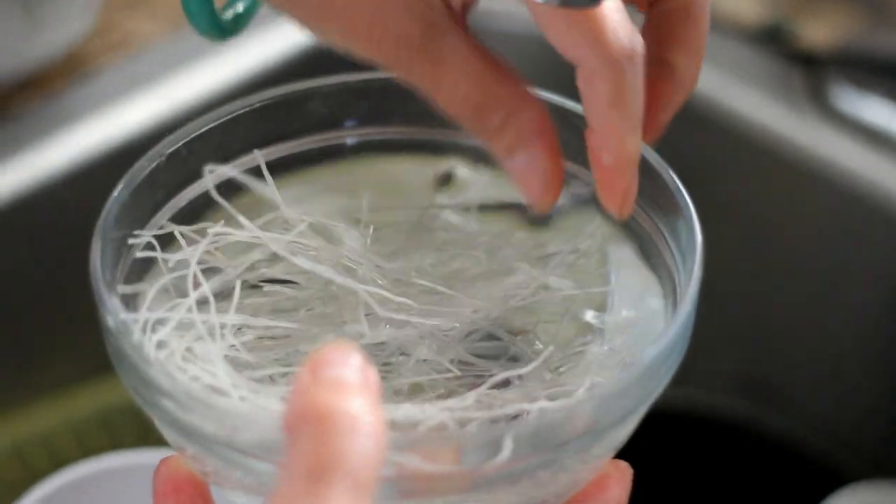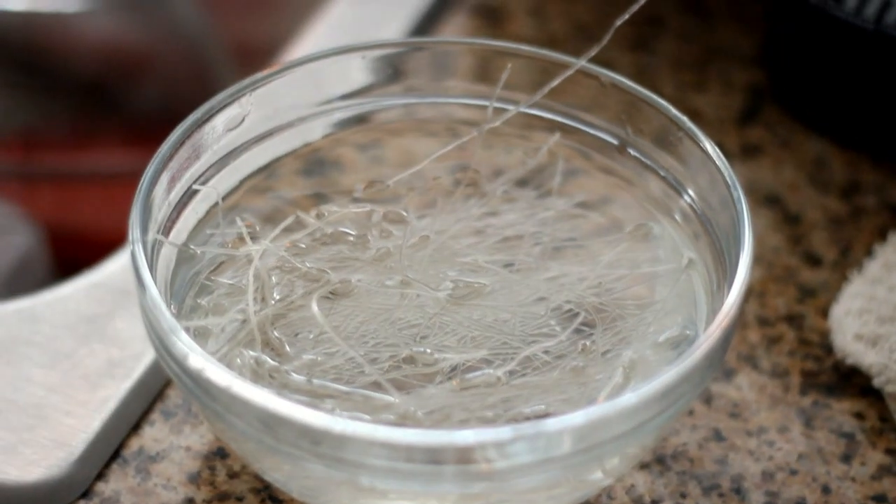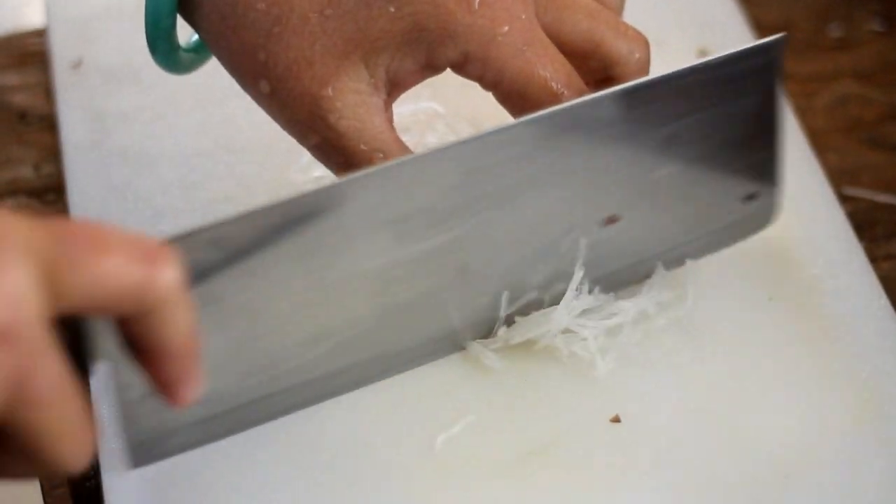Soak some bean thread in water. When it's softened, mince and put it into a bowl. You need about one fourth cup, then set it aside.